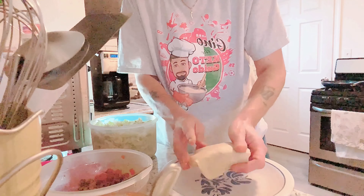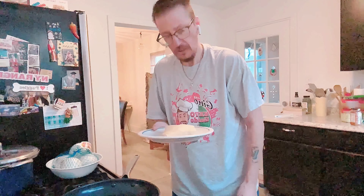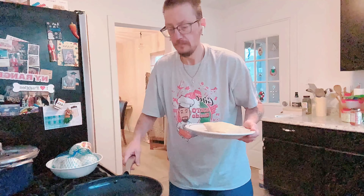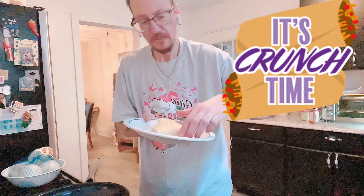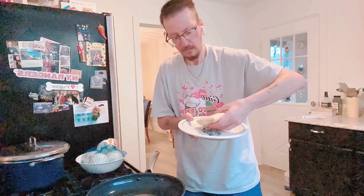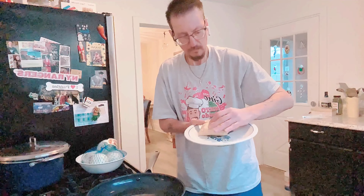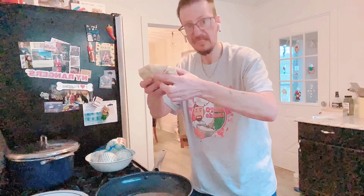Then we're going to fry this in a frying pan with a little oil — olive or avocado, whichever you like. I have some olive oil in this pan. Here's my crunch wrap going in seam down.